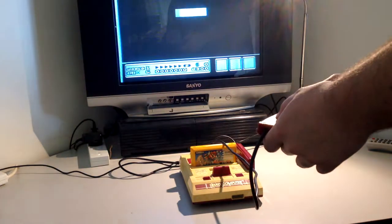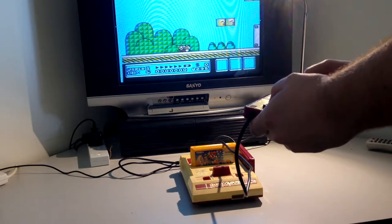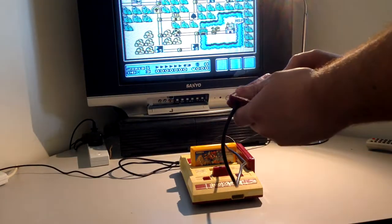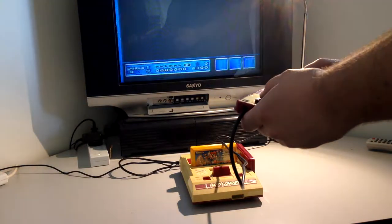Otherwise, I just tested the system for a few minutes to make sure it would play the game, and it was perfectly fine. I'll leave a little bit of footage of the system actually working, and then we'll cut to taking it apart and getting it ready for de-yellowing and cleaning.